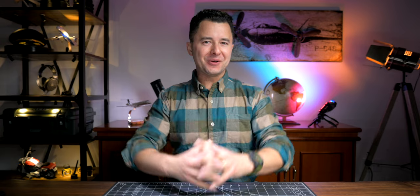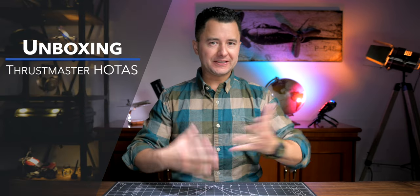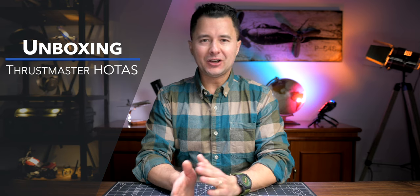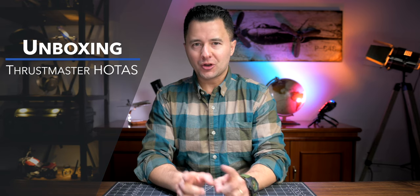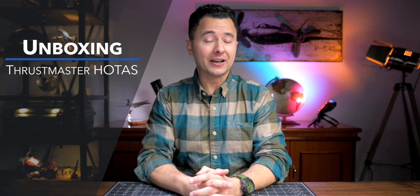All right, you knew I was gonna do it, I knew I was gonna do it, so I did it. I purchased the best HOTAS — the hands-on throttle and stick combo — that the market has to offer at the moment. Let's unbox it.